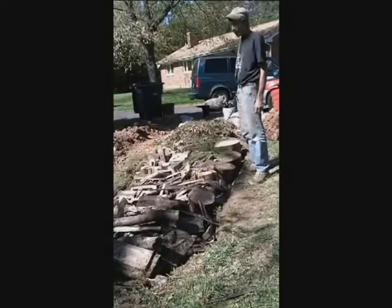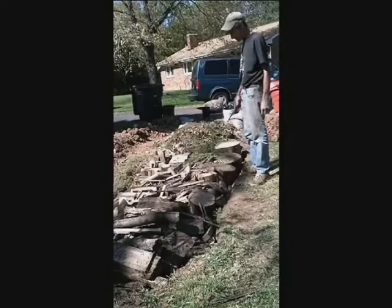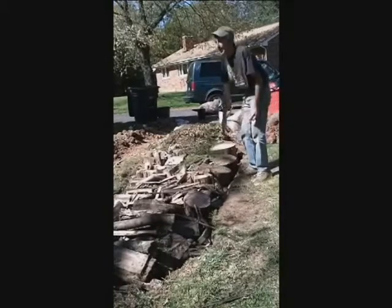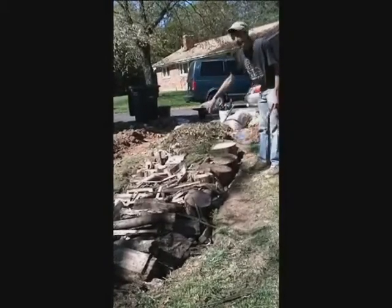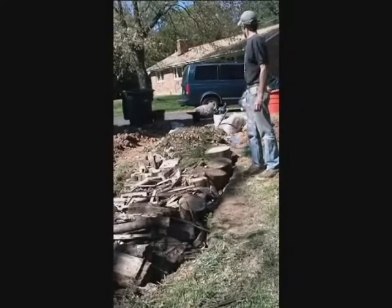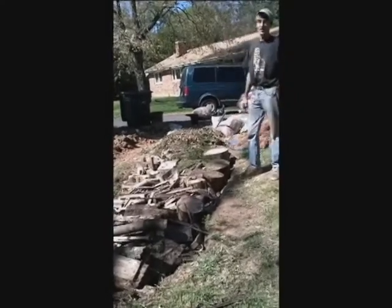Now we're going to take out more dirt. The first dirt going on top is going to come out of what will become a mulch path, so we'll dig some more along the sides. The way this bed is situated, the water is going to run off the landscape and into the bed, and it's going to soak all this wood and help it decompose. So that, in a word, is hugelkultur. Thanks for watching.